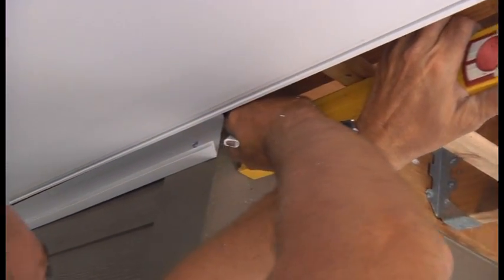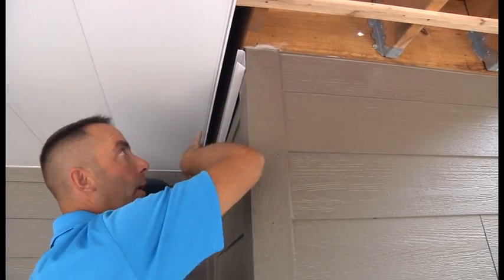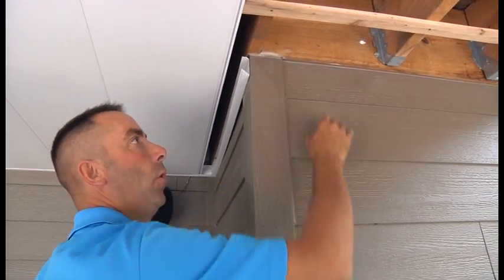That mark gives you your height for your wall trim, because your wall trim won't be at zero here — if you put it at zero it would be higher than the rest of it and you'd be out of pitch. So you go from the reverse angle back to make a mark.